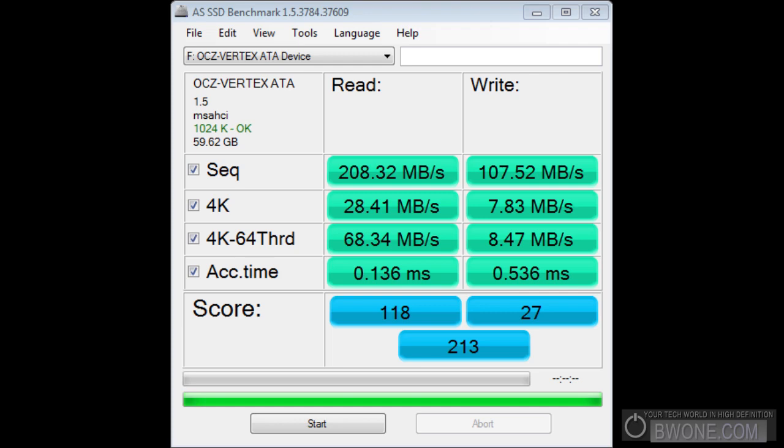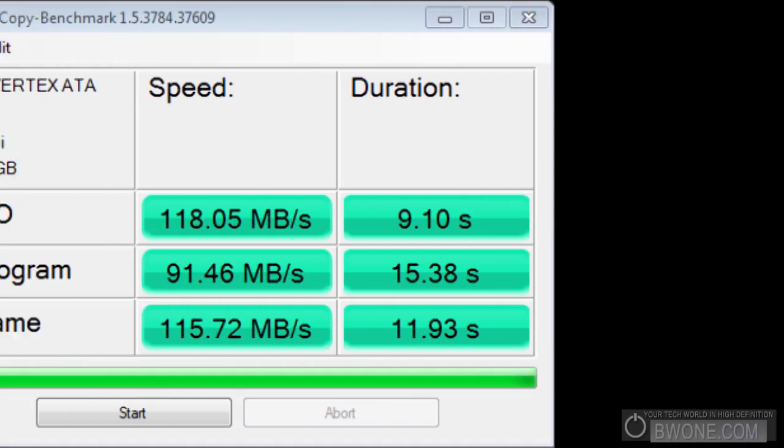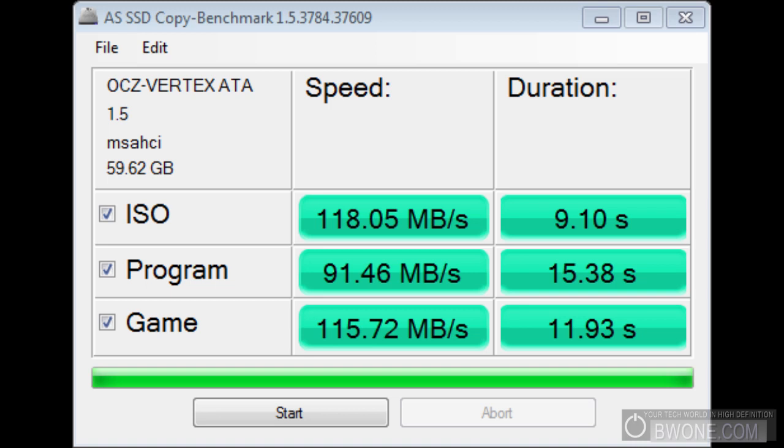Looking at the AS SSD copy benchmark: ISO copy came in at 118.05 MB/s with a duration of 9.10 seconds; Programs at 91.46 MB/s with a duration of 15.38 seconds; and Games at 115.72 MB/s with a duration of 11.93 seconds.